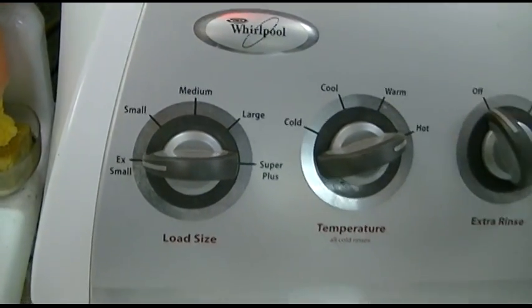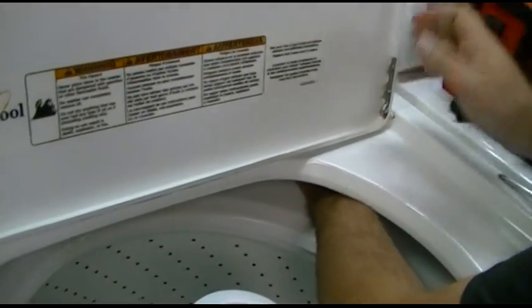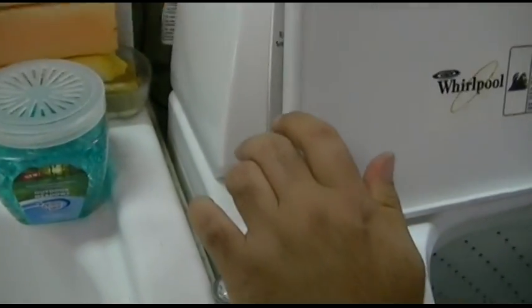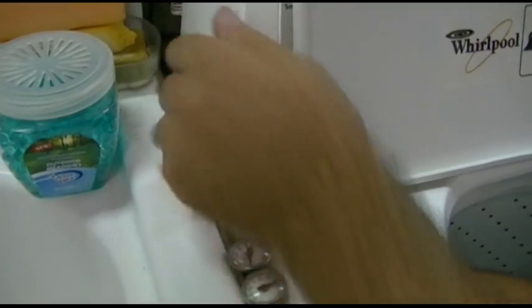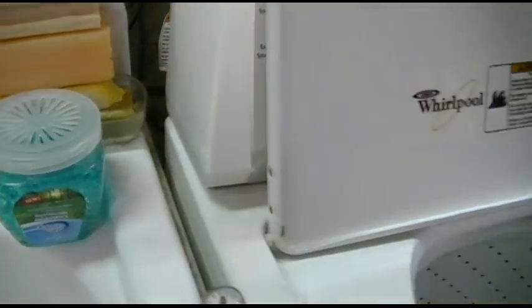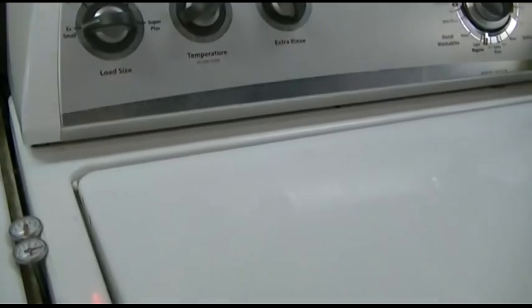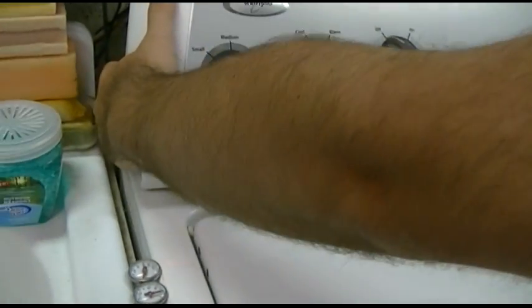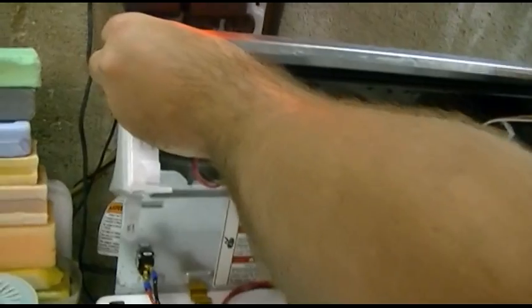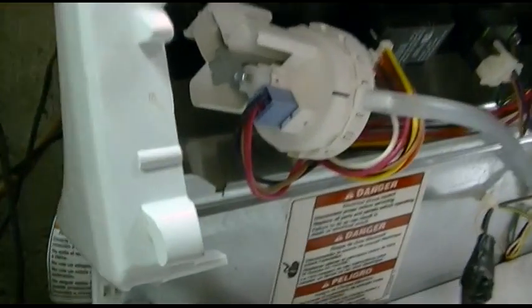We've got to get this control panel up here. The assistant will pop the clips. If you just feel under there, you can find the clips and pop them. The wood switches here — you just want to be careful on this side. There we go, so now we have that unlatched. I'll just kind of yank on it and pull it, and there it is.